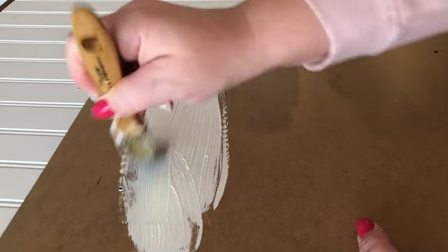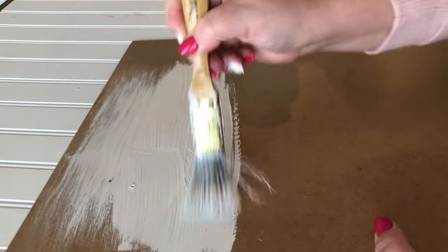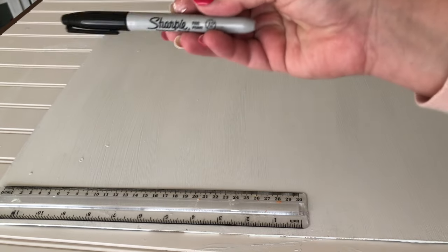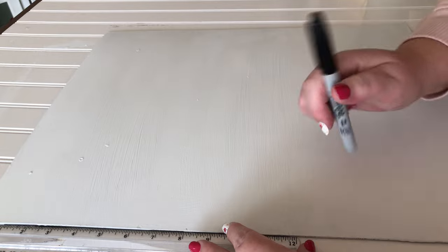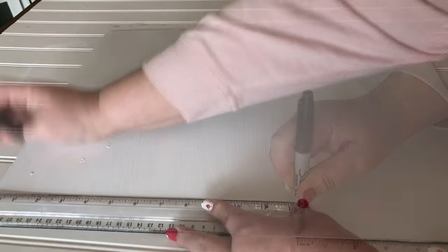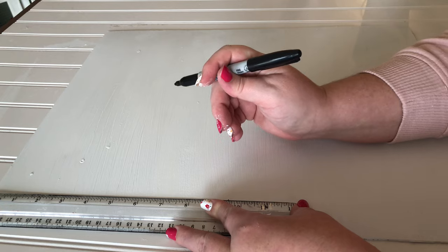Those heat guns and hair dryers are going to make your life so much easier. Now that we have a nice white background to work with, I'm going to draw shiplap lines. This is the same way I do it every time — I find the center of whatever I'm drawing the lines on, that's where I begin. I make a little dot where the center is and draw my first line in the middle.